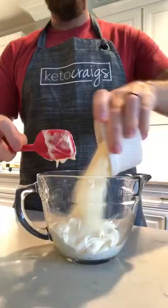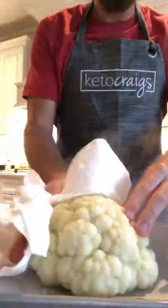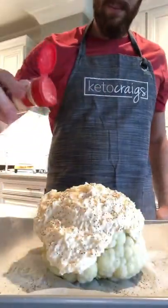While that blanches, we're going to add a cup of mayo and a cup of shredded Parmesan cheese to top it with. Once it's done, pull it out, dry it off real well, and then add your topping. Then we're going to sprinkle it with black pepper and garlic powder.